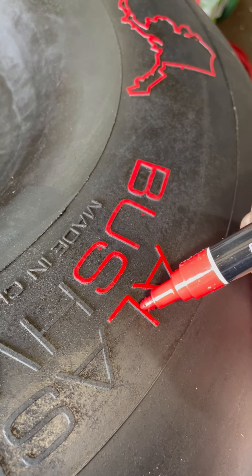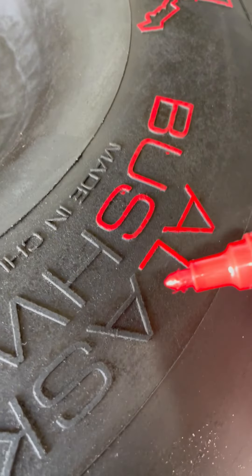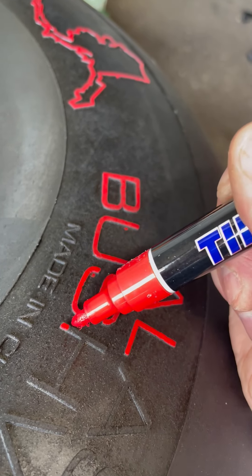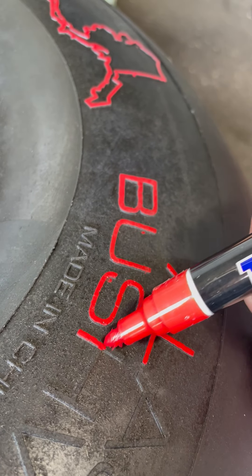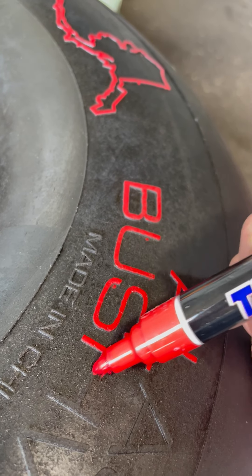They say you're supposed to put on multiple coats and let it sit. The problem with that is, as soon as you get this paint wet — like with the second coat — it starts to smear and move the bottom coat around.